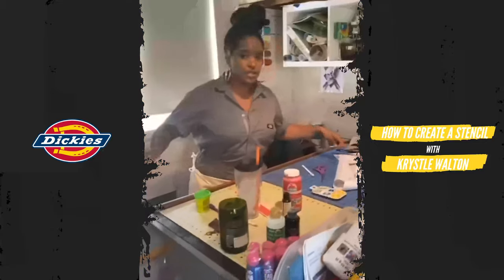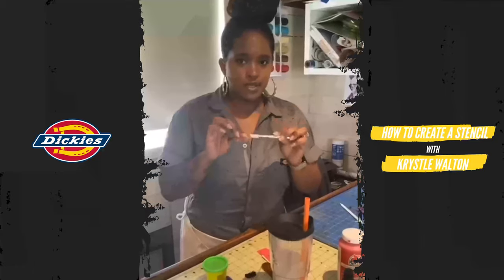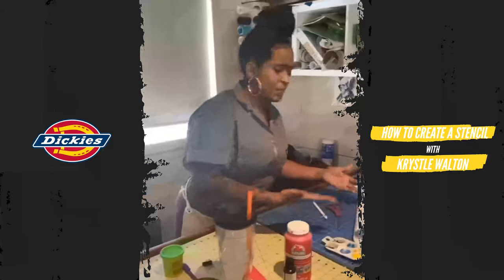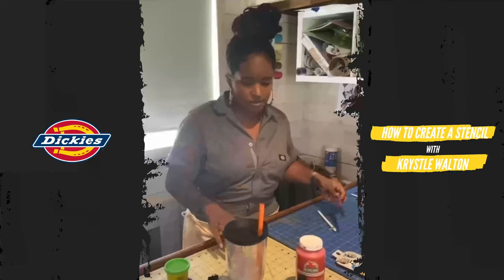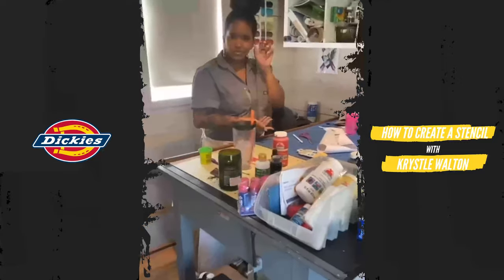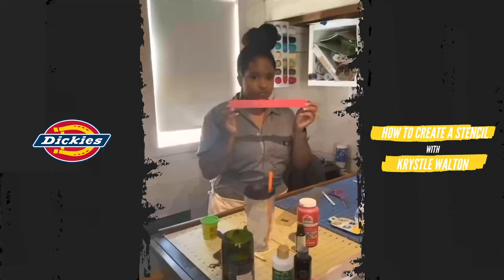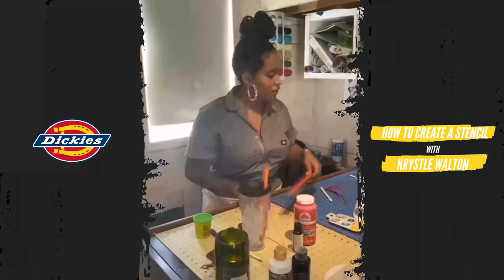You're also going to need your handy-dandy exacto knife or craft knife, because this is a stencil and you need to cut things out. A pair of scissors for the bigger parts that aren't super detailed. I've got rulers — I like this quilting ruler — very easy to find at Walmart, Amazon, Target, anywhere.